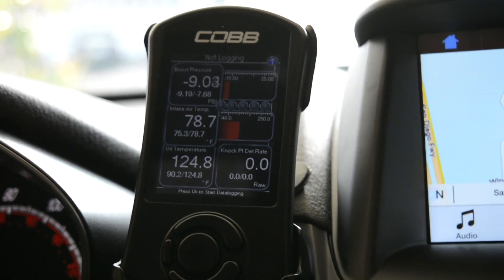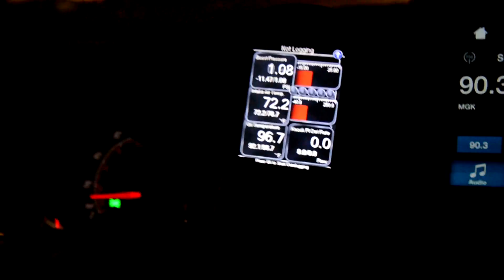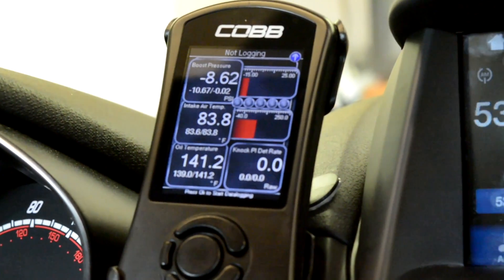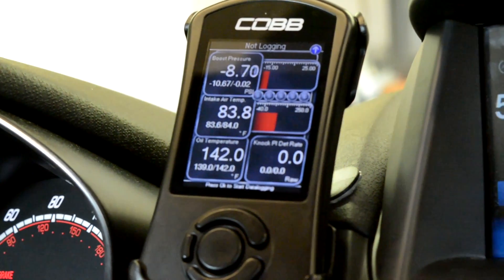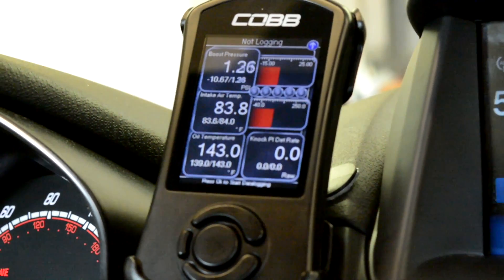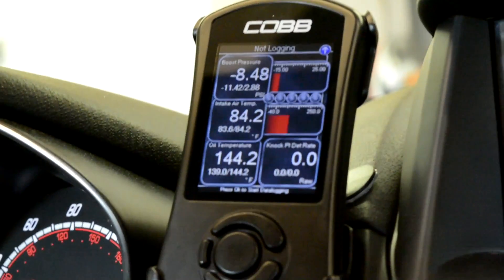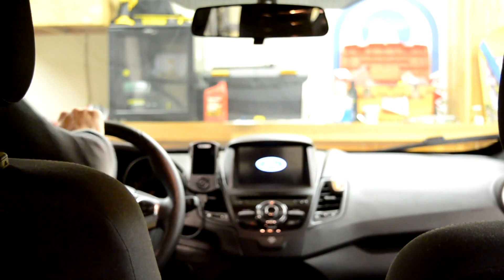Something cool — the access port automatically gives you launch control when you install it. What you want to do is press in the clutch, then slam the gas pedal all the way to the floor, otherwise it won't work. For the Fiesta, it'll rev all the way up to 2500 RPM, which is good for launch control. Here's a demonstration. Thanks for watching — subscribe and like for more.